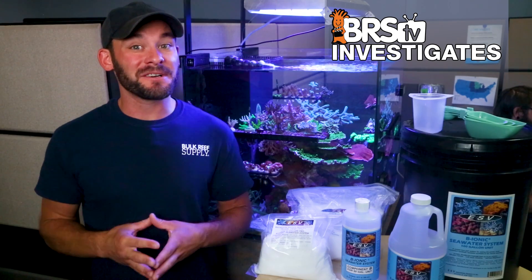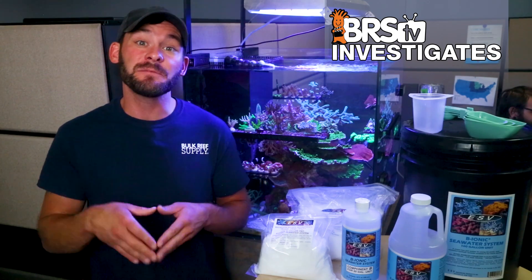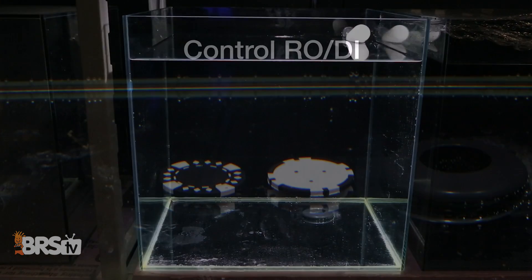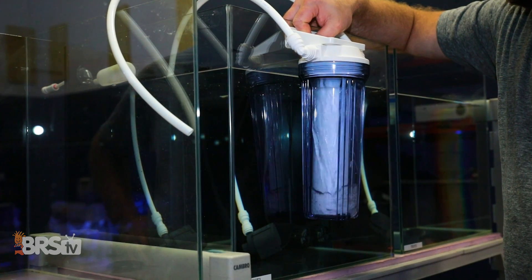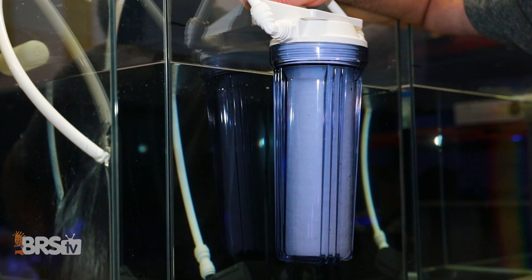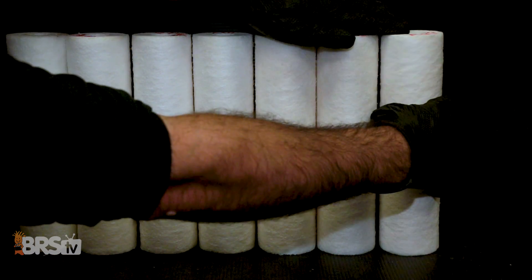In order to test the ESV saltwater system for signs of precipitate and brown crud, at the end of the two-week storage test, we plan to compare the surfaces of the mixing containers to a tank of pure RODI water by placing black and white poker chips in the bottom and looking for obvious signs of white or brown crusty precipitation. Then we'll drain the entire saltwater storage container through a one-micron GE RO-save depth sediment filter and compare it to a brand new sediment filter to determine if there's any tinge of color present in the water.